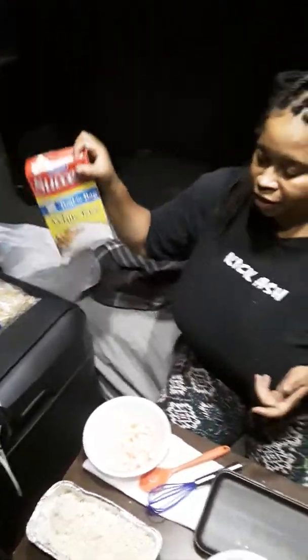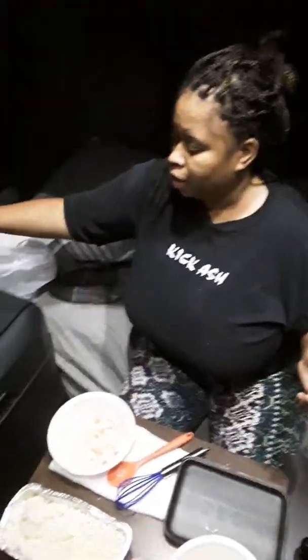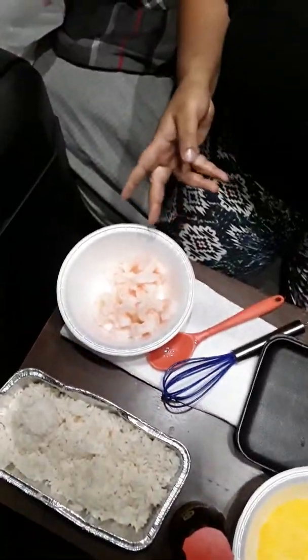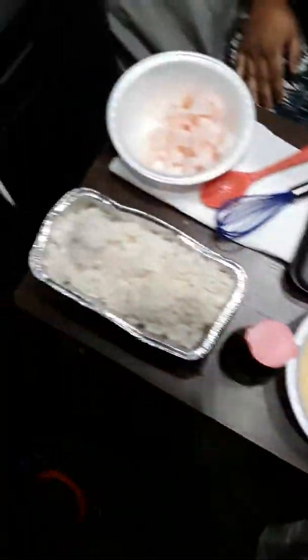Hey, welcome to Easy Semi Cooking with Jay on the truck. Today we're making shrimp fried rice for dinner. First, the ingredients: you're gonna need some rice, of course, but you want to cook it ahead of time — at least one day ahead. Then we've got bean sprouts, vegetable oil, some cooked shrimp with the tails cut off, an egg, and soy sauce.